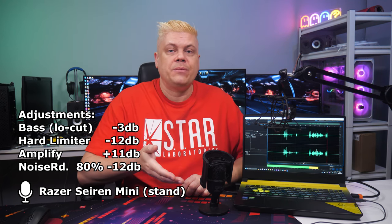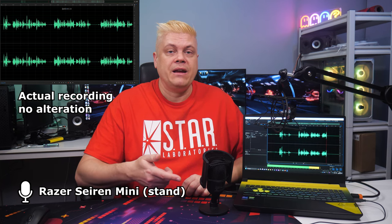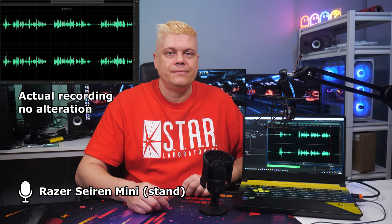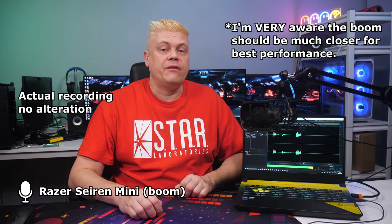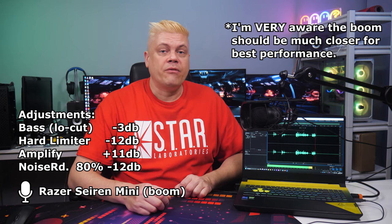Let's do a mic test. This is an audio sample recorded with the Tacstar SGC-598 just above my head. This is an audio sample recorded with the Razer Siren Mini on the base, no processing. This is an audio sample recorded with the Razer Siren Mini on a boom arm, adjusted.